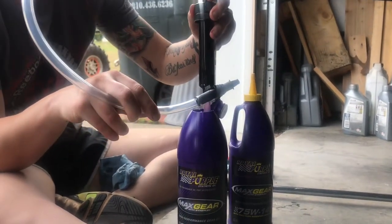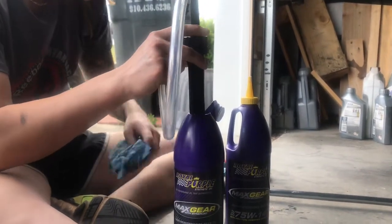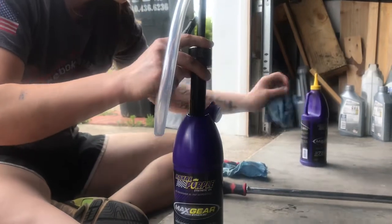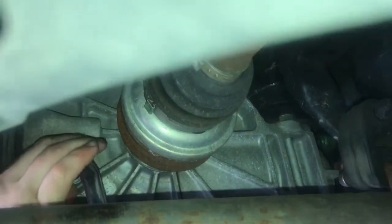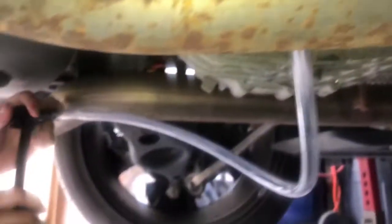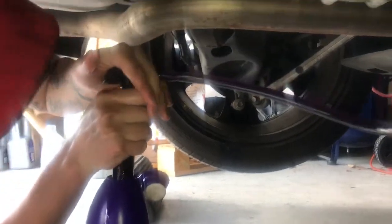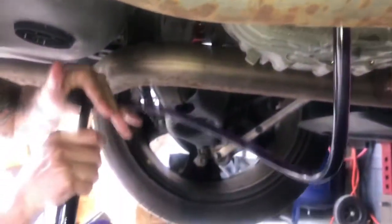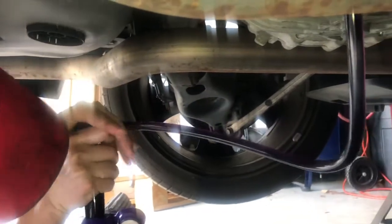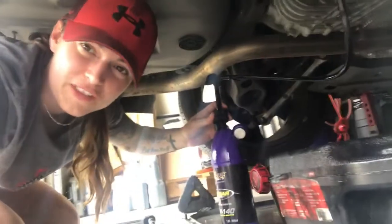You don't have to have Royal Purple — you can use other stuff. It's just one of those good brands. Let's stick this in there and try to do this without making a mess. It's not Kool-Aid, so don't drink it. It looks like Kool-Aid, but it's not.